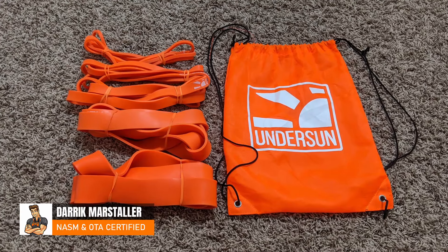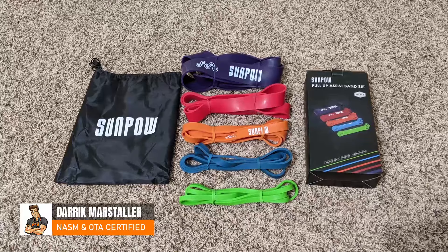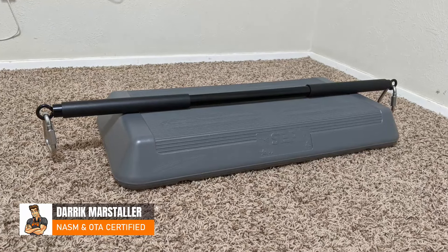Today I'm going to go over whether I will be using the Undersun or SunPow resistance loop bands for my home workouts alongside my resistance band bar and the step platform I am using. Let's jump right into this versus video.